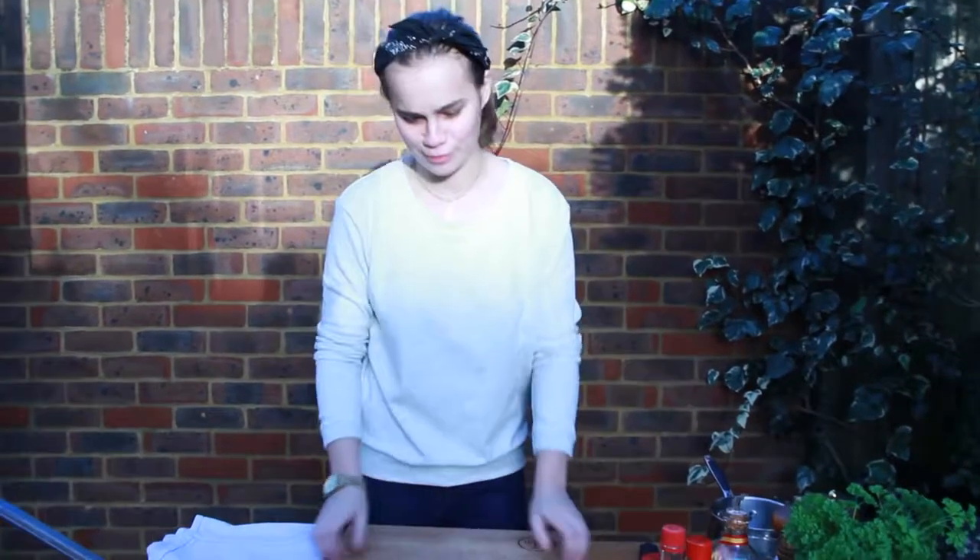Hi guys, welcome to Gobgarden. Today we're going to be making kind of Chinese barbecue chicken. I did a skewer one back in the summer, but this time I'm doing it with drumsticks.